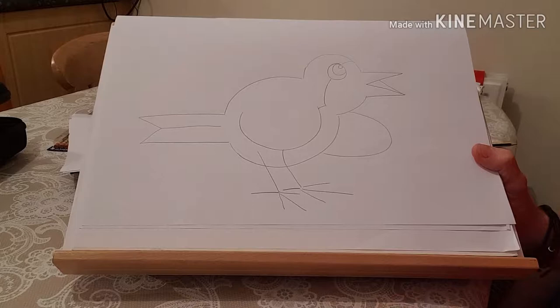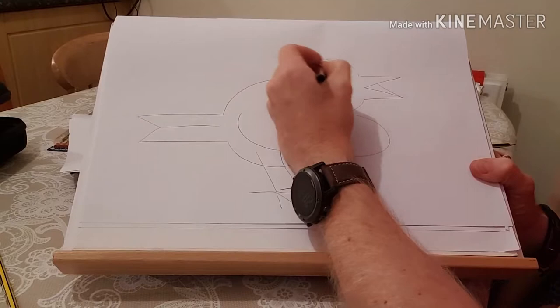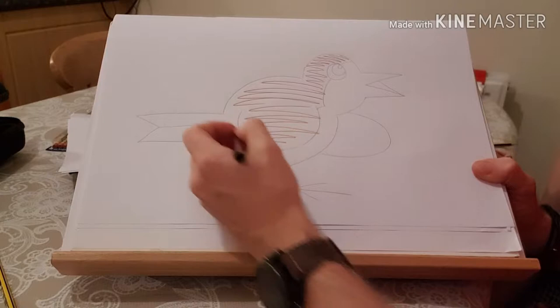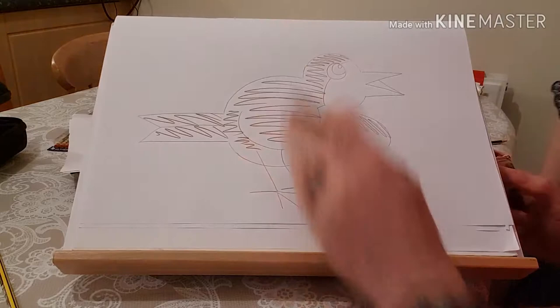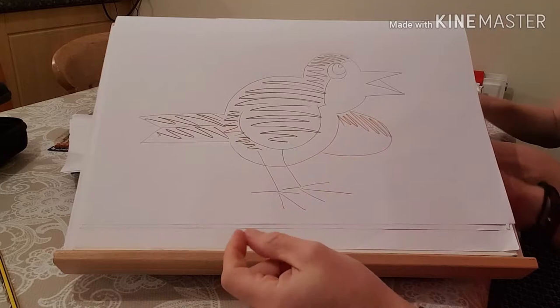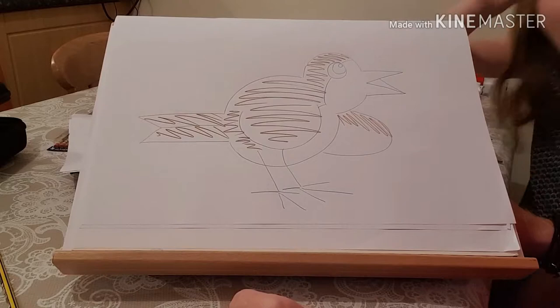Robin red breast — robins have got a mask and a red breast. Now all we need to do is put the color in. Have you got a brown pen? Brown pen. So the back of the bird is brown, the top of the wing is brown, the wing is brown, and the tail is brown. We need a red — I bet Hope's not got a red. Wait, she has! It's okay, I'll go and get it. Pause for a minute, guys.